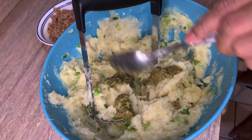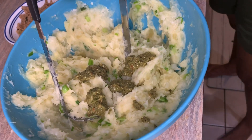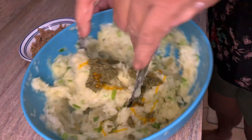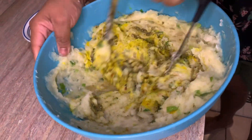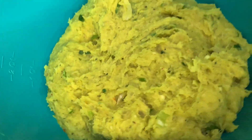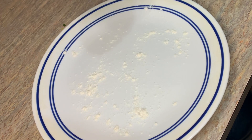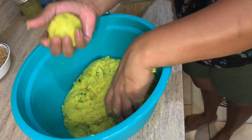We're going to continue mashing our yucca and add about two tablespoons of green seasoning. The wife is going in with some yellow coloring that gives it its nice signature color. Out of this batch, we're going to make our egg balls and our fish balls.